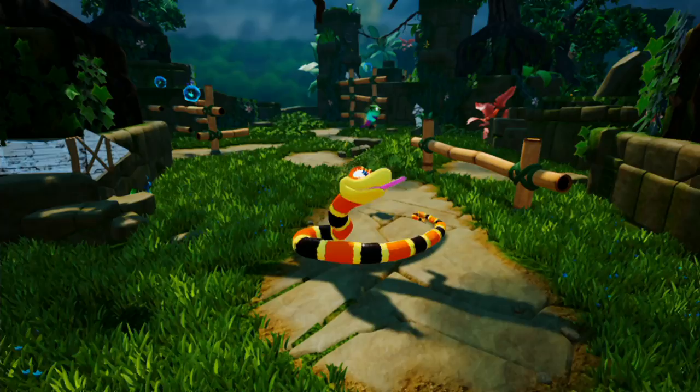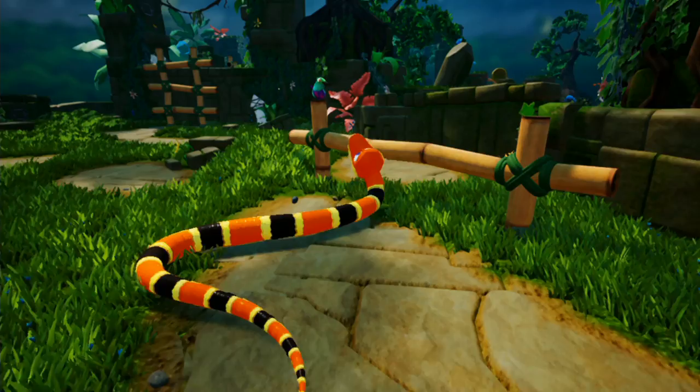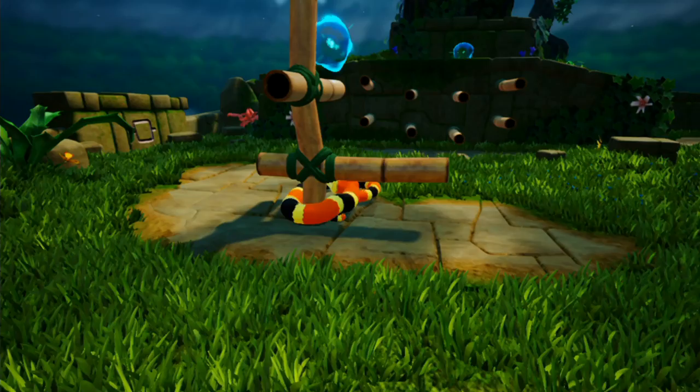It's pretty good. I like it a lot. I guess I wasn't really paying attention to what this game was before this point, but now that I play it, it's basically a snake platformer where you control a snake and you have to get his Slytherin body up and around obstacles to collect orbs and stuff. I like that a lot. It's a really interesting idea.